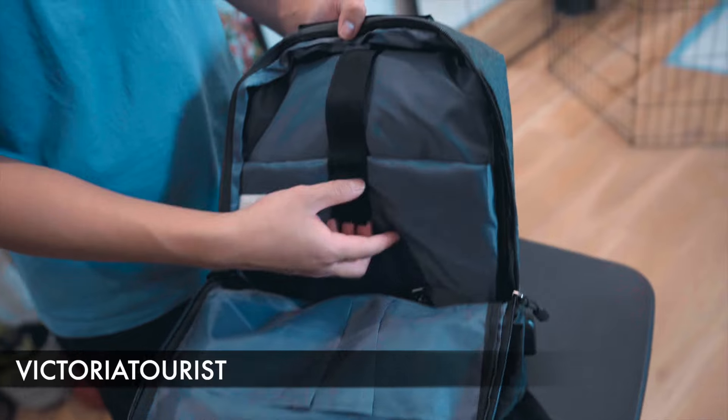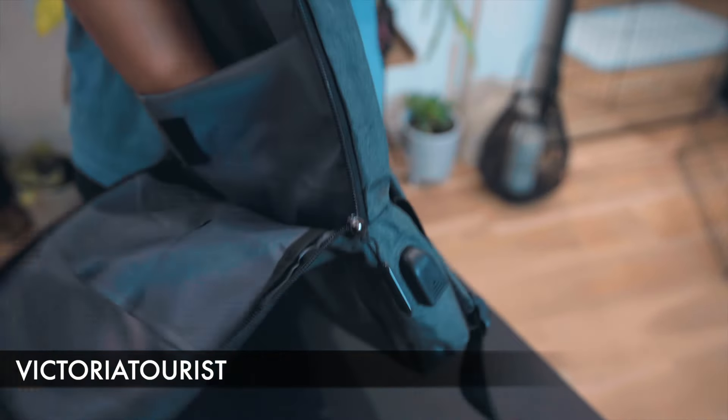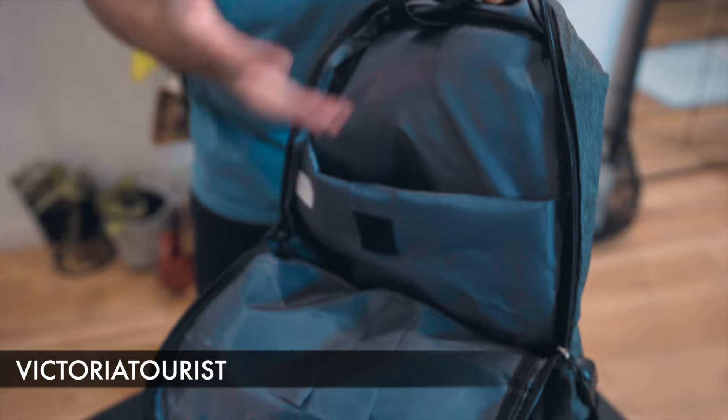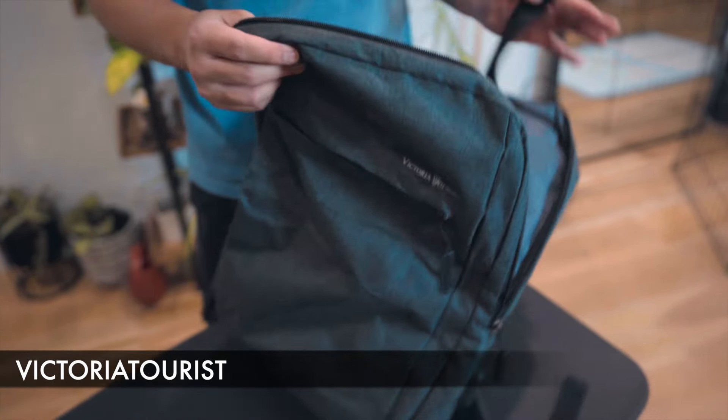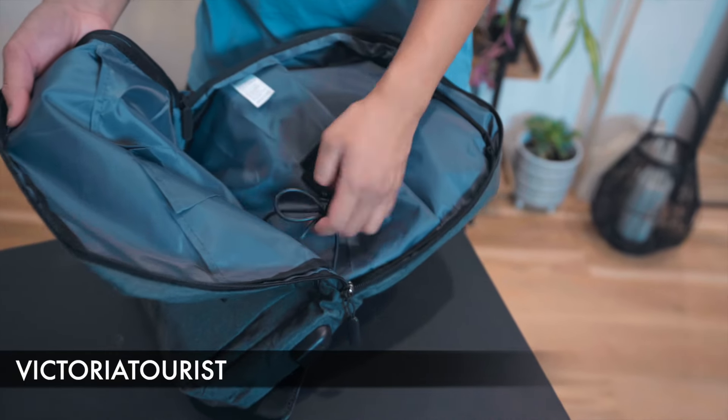For the main compartment of the bag, this is where your laptop would be inserted. But compared to other laptop bags, this has the least padding of them all. However, you do have a USB cable port so you can input your portable charger, which would then connect to here.